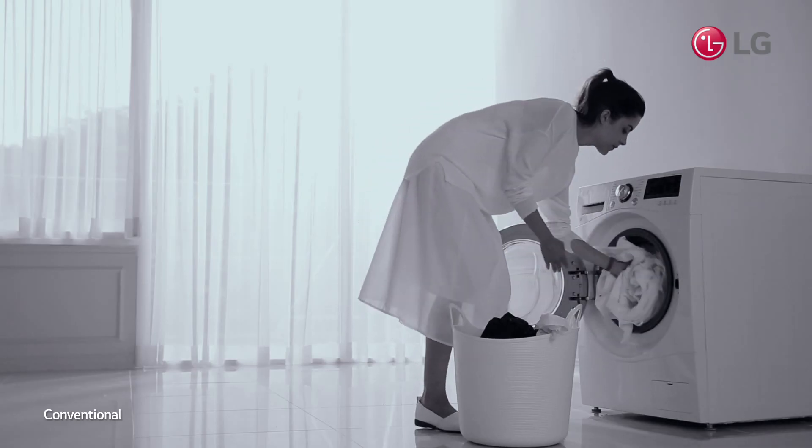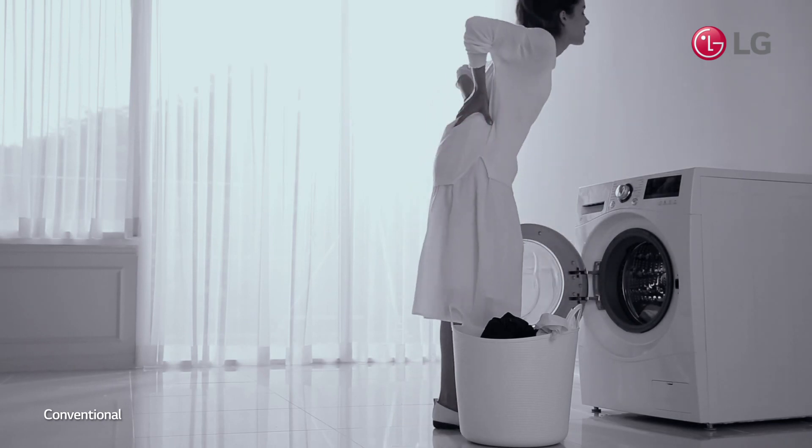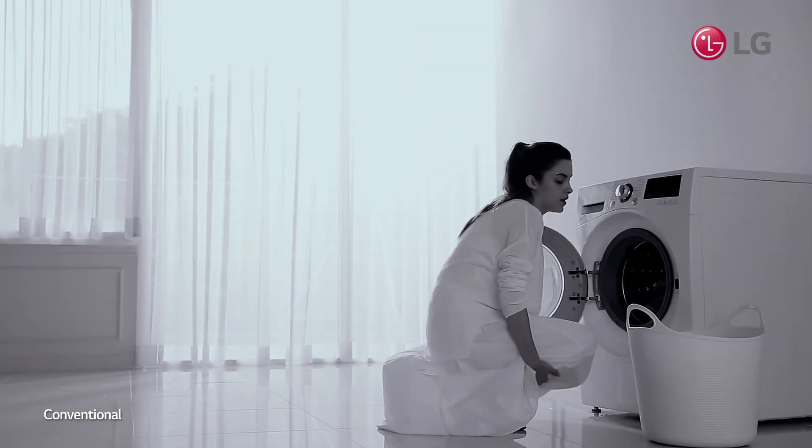Your washing machine door is so low that you constantly have to bend down, straining your back and knees.